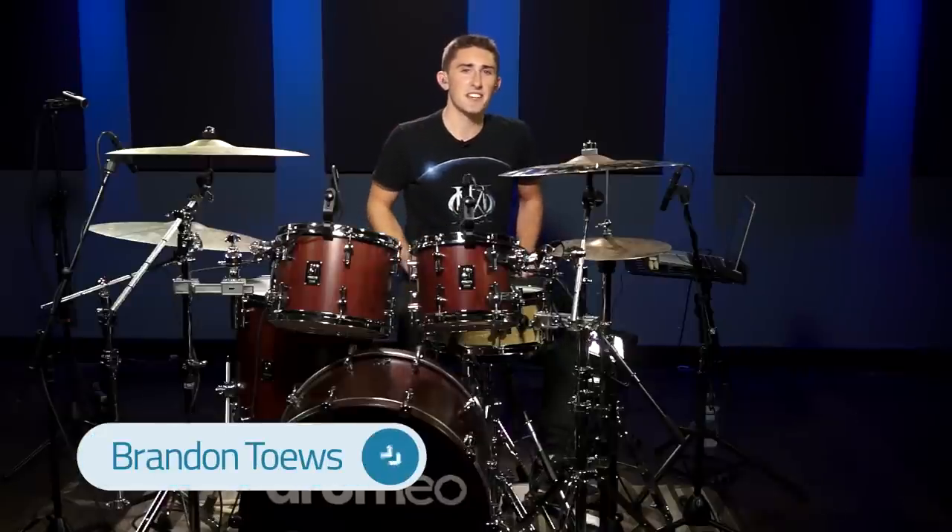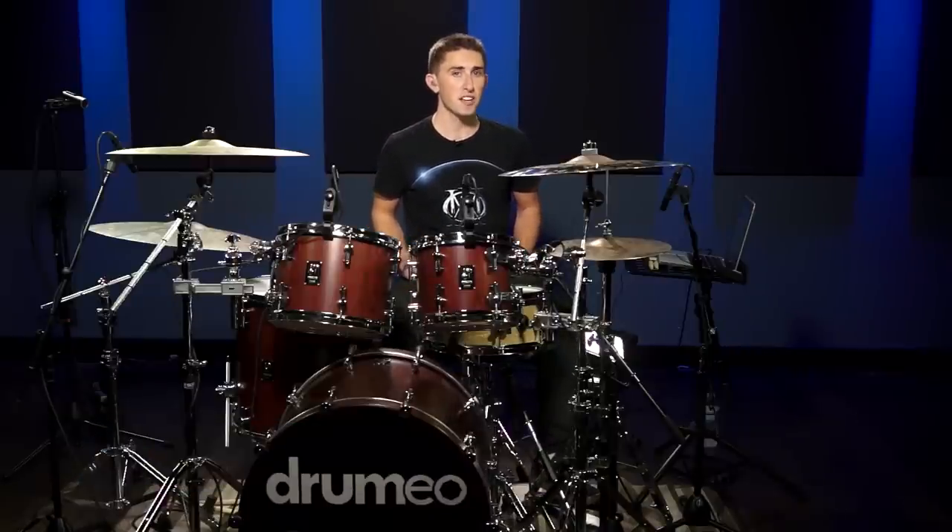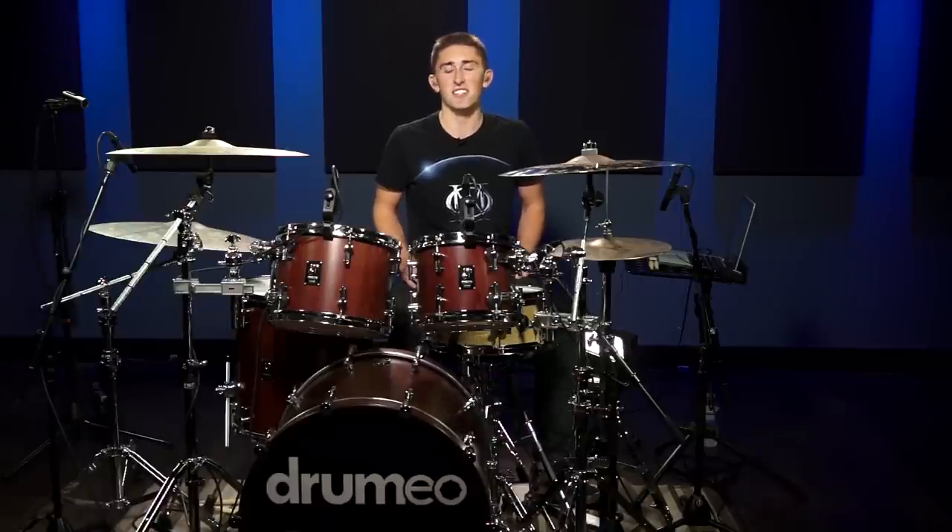Hey guys, I'm Brandon Taves. I've been taking private lessons with Jared Falk and working here at Drumeo for the past two years. At the beginning of the summer he gave me a task to come up with some lesson content on how to make your boring drum beats sound awesome. I've chosen three specific concepts that you can take and apply to your drum beats and ultimately change them up and make them sound new and fresh.